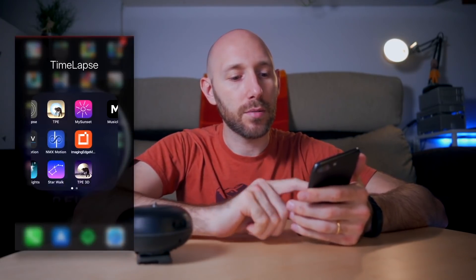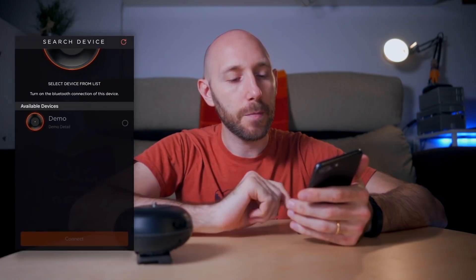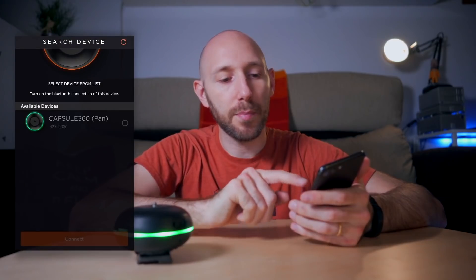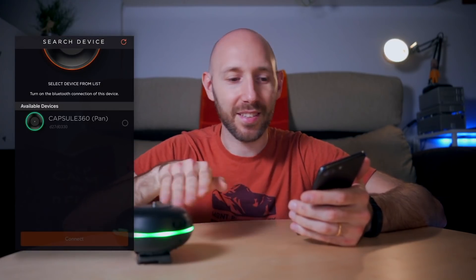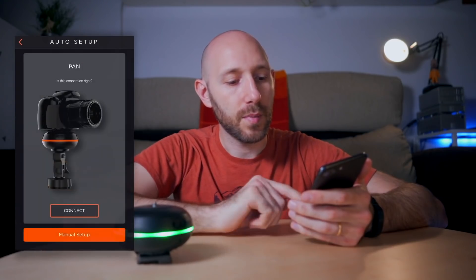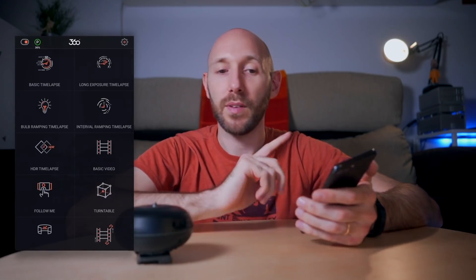To turn on the device, just press the power button once and it will turn on. When it's flashing blue, it's in pairing mode. You go to the app — it's called Capsule 360 — search for device, and there's the Capsule 360 pan. You connect, and that's it — easy and quite fast.